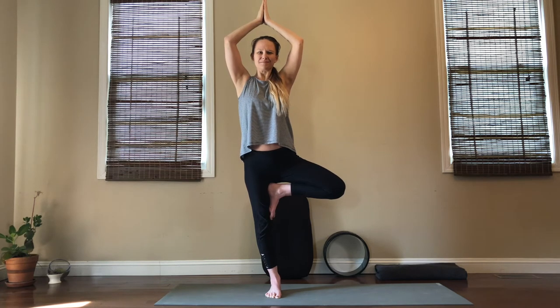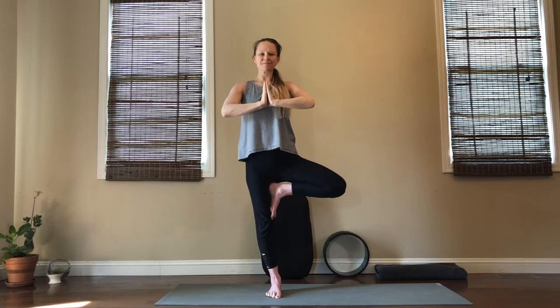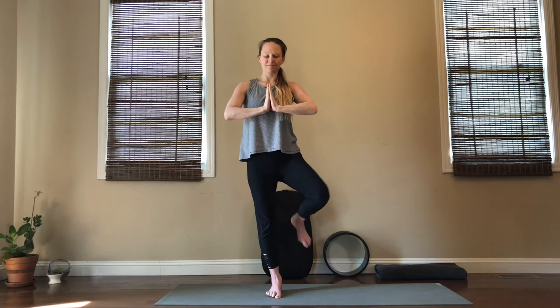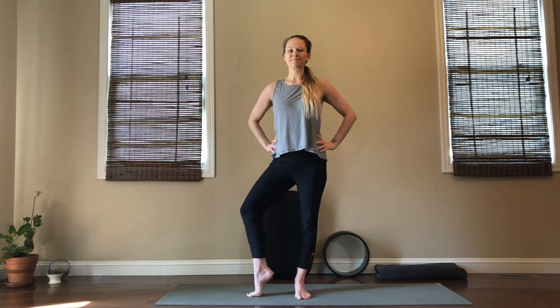Let's breathe into this for one more round and then take your time releasing, moving to the other side. Start to turn out whenever you're ready and stack your left foot above your ankle, to your calf, maybe above your knee — maybe it just stays on the ground. Remember you've got those options for your hands as well; it might be different on one side versus the other. Just breathe into your tree pose wherever you are, working to match those inhales and exhales.